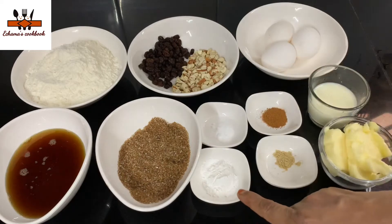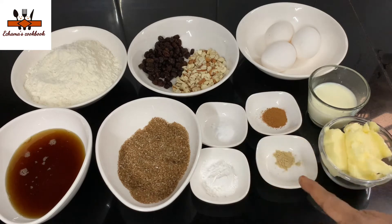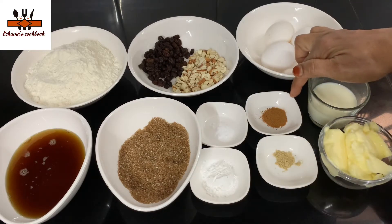1 teaspoon of baking powder, 1 teaspoon of baking soda, 1 teaspoon of ginger powder, 1 teaspoon of cinnamon powder. We will skip the ginger powder.